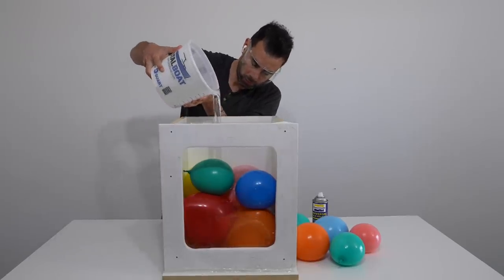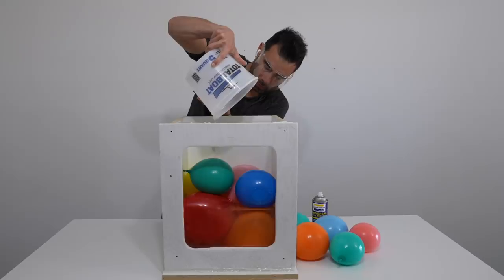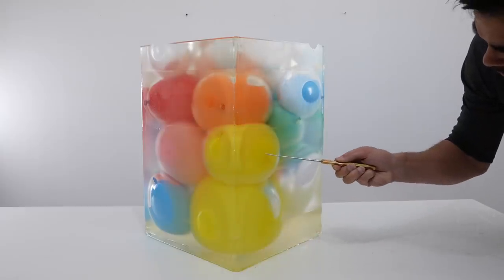Today we're pouring epoxy in a box full of water balloons. This was a fun experiment that resulted in a functional piece of furniture.